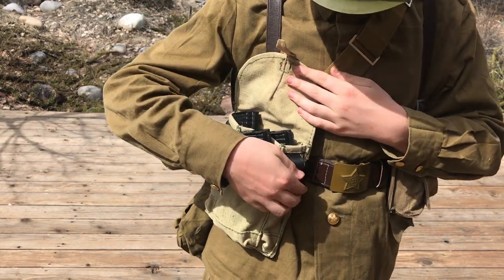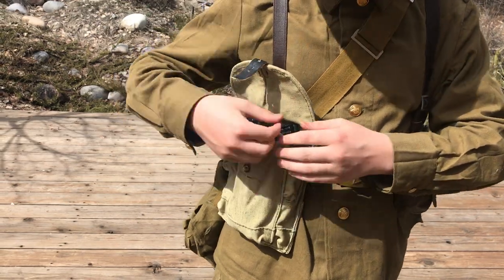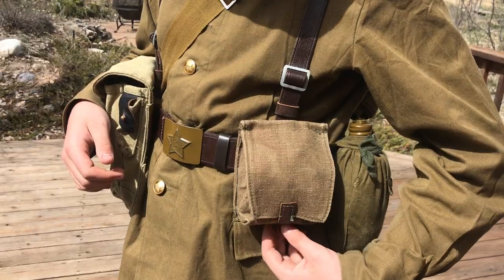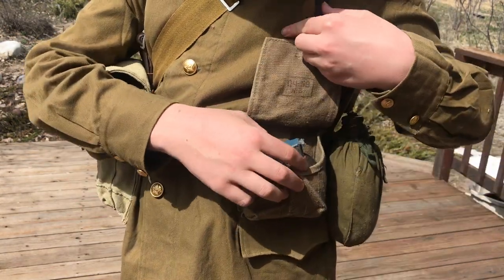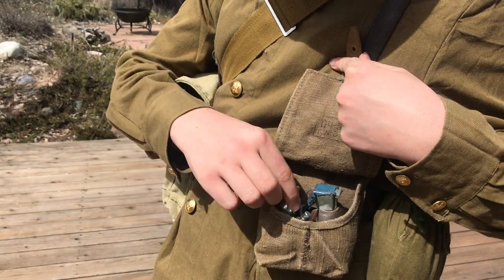The AK mag pouch fits them just fine. There are two little pockets on either side — one for something and one on the other side for a tool. On this side I have the grenade pouch, which is also the same canvas material with another little leather strap. Inside, since I do not have two grenades, I have one dummy grenade and a CO2.